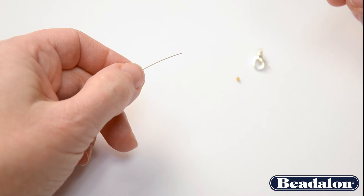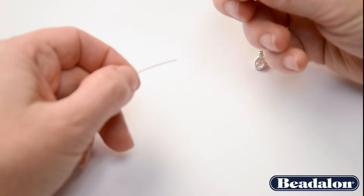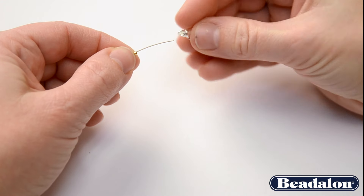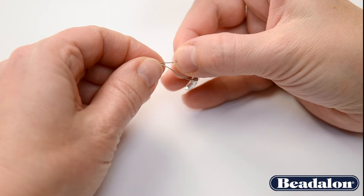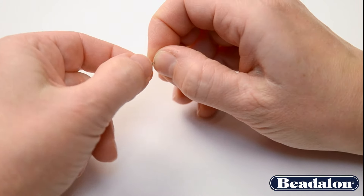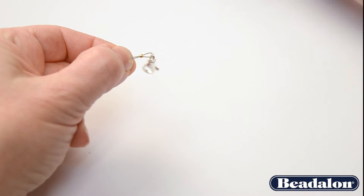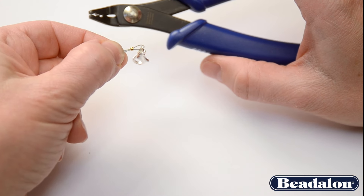The technique for crimping crimp beads and crimp tubes is the same. Take your crimp bead and thread it onto your wire. Add your clasp, then thread your wire back around the clasp through the crimp bead. Tighten it up but leave a little bit of wiggle room in between the clasp and the bead. Use your standard crimping tool because this is a size number one crimp bead.